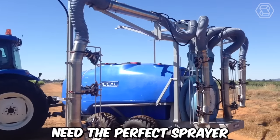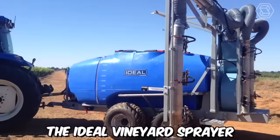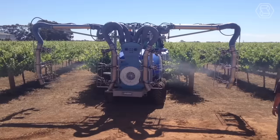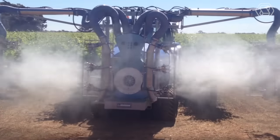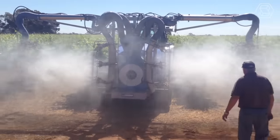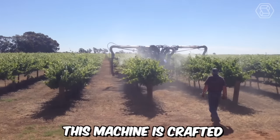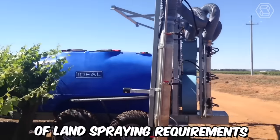Need the perfect sprayer for your garden or vineyard? The Ideal Vineyard Sprayer is the best solution. This Ideal Herbicide Single Row Sprayer is manufactured using high-quality Italian components and is definitely designed for long-term durability. This machine is crafted to meet a wide range of land spraying requirements.